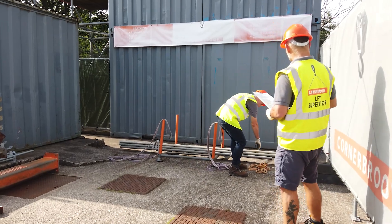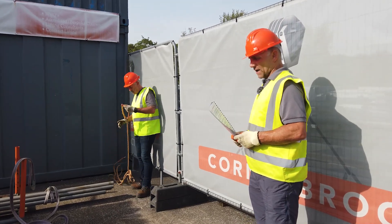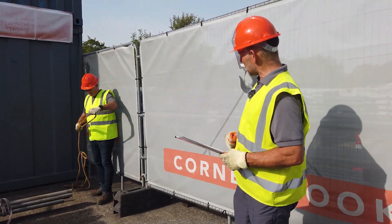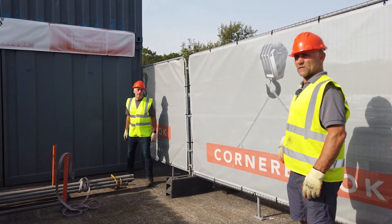Right then Matt, what we'll do — get the tag line on and then I'll assist you where needed, because obviously it's going to be in a blind location. Just be aware of the pinch points when you're bringing the crane round and lifting the load. Okay, ready? Do you want me to relay on your behalf? And lift off.